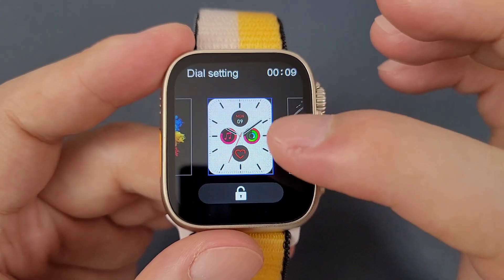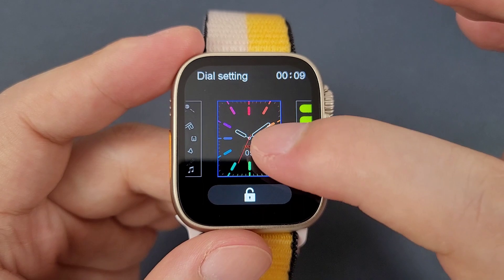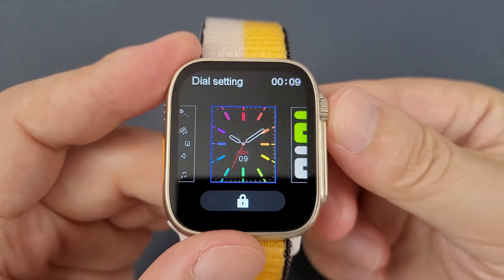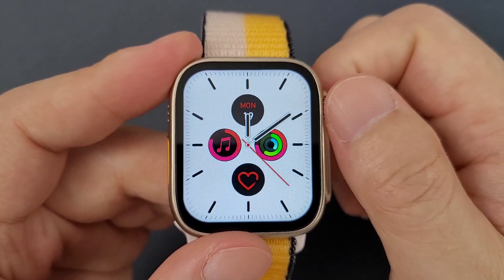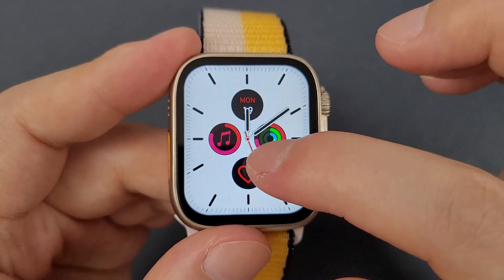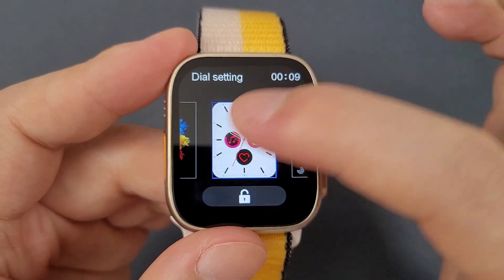We can hold the screen to change the watch face, and we can also lock the watch face. After locking, we cannot change the watch face by rotating the round button. We can long-hold the screen to unlock it, and then we can change the watch face.